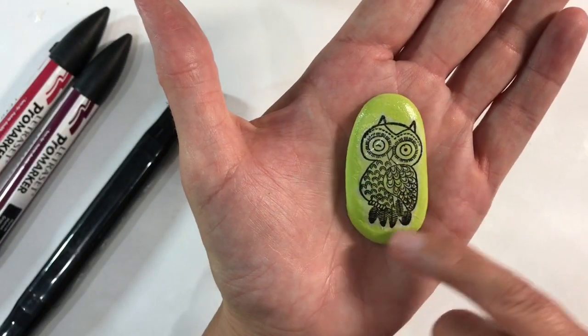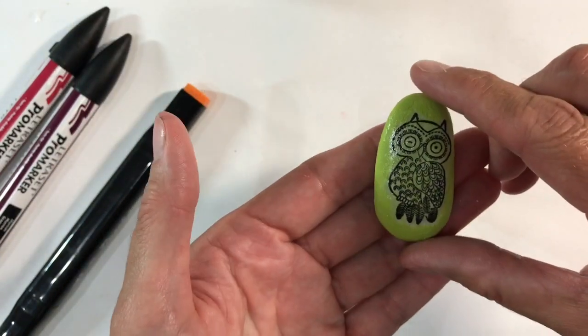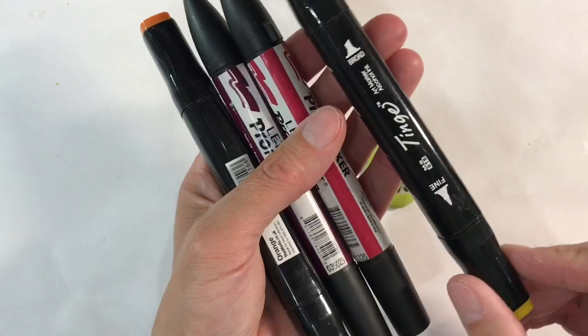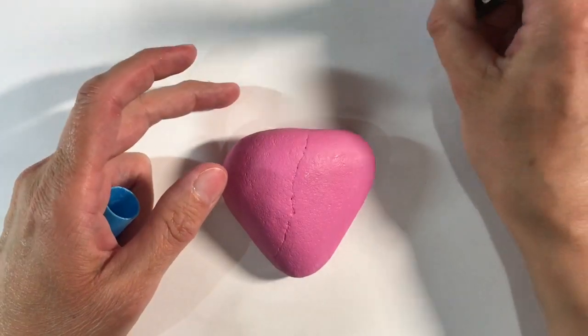I've just gone over this with a coat of clear gesso to give myself a key to work with, because it was shiny Mod Podge before. I'm going to use some alcohol markers just to colour this in — as soon as I've finished it I'll come back and show you.